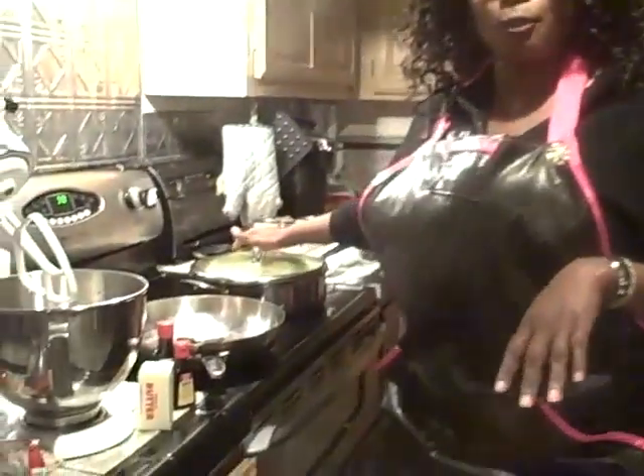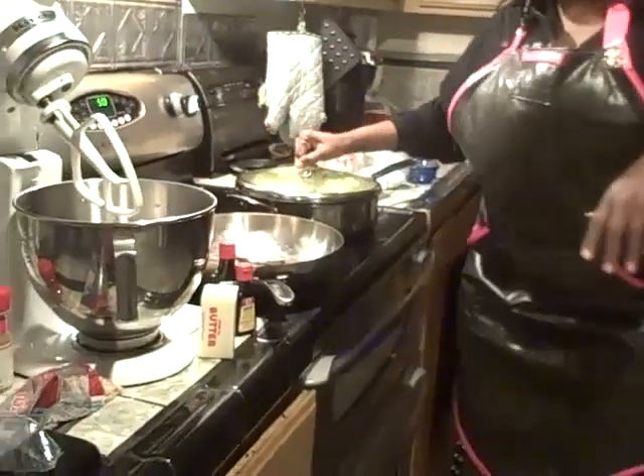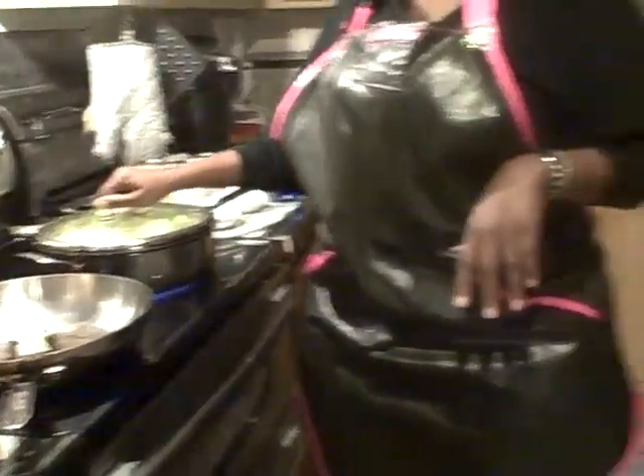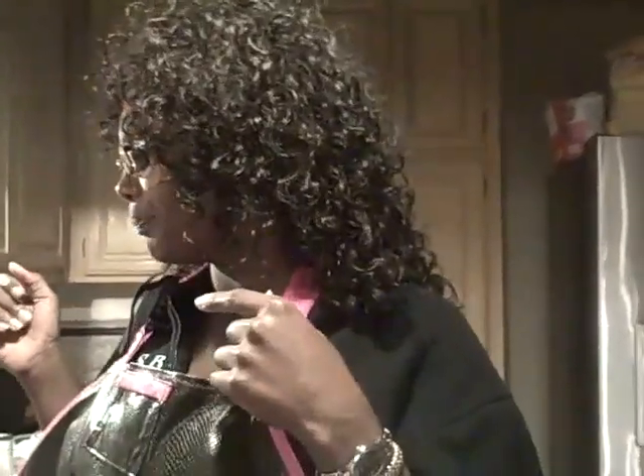You guys have seen me make the fried cabbage before, it's all still the same — fried bacon and all that good stuff. So what I'm going to do is get a lid for these black eyed peas and dice up a little bit of onion, throw that in there, add the little sugar and the little salt. That's it, it's a wrap. I'm going to put a top on it and let it go. You don't put nothing else in them unless you want them to turn into something else. We're just making regular old fashioned black eyed peas.